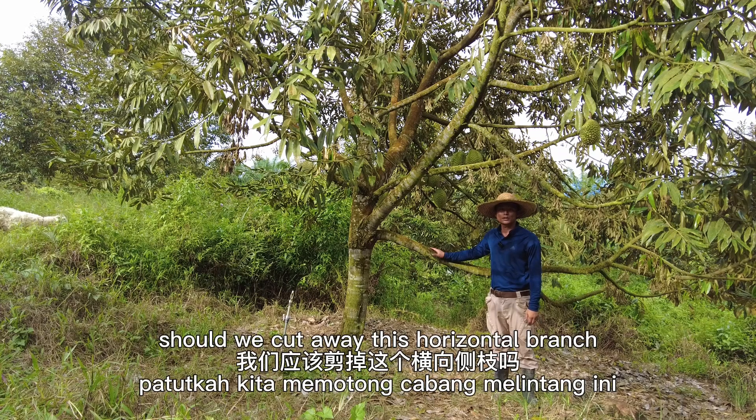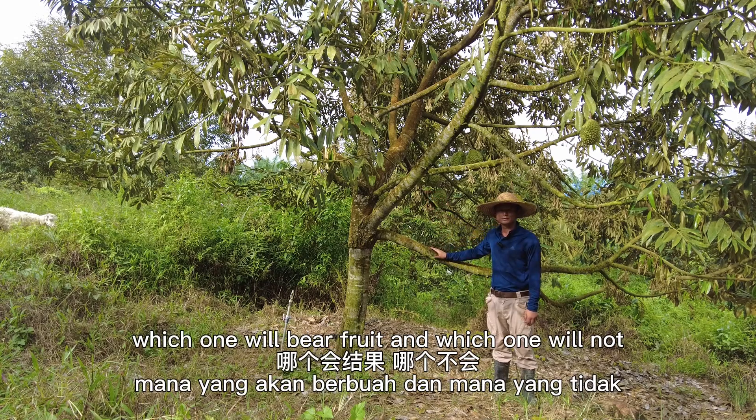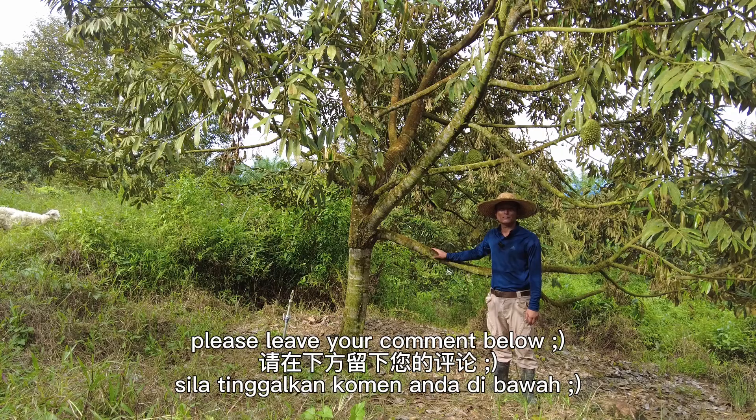My dear friend, should we cut away this horizontal branch or this diagonal branch? Which one will bear fruit and which one will not? Please leave your comment below.